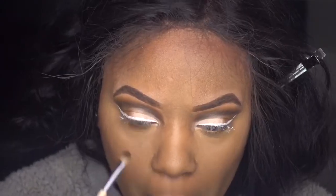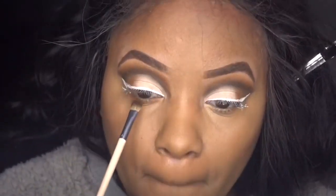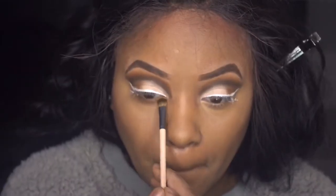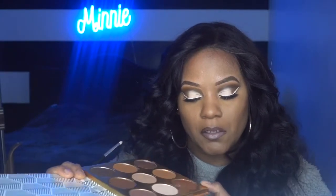Alright, so under the eye I'm going to put this transition shade. Then I'm going to take this bronzy shimmery color right here — I don't even know the name — and I'm going to put that in the inner corner.